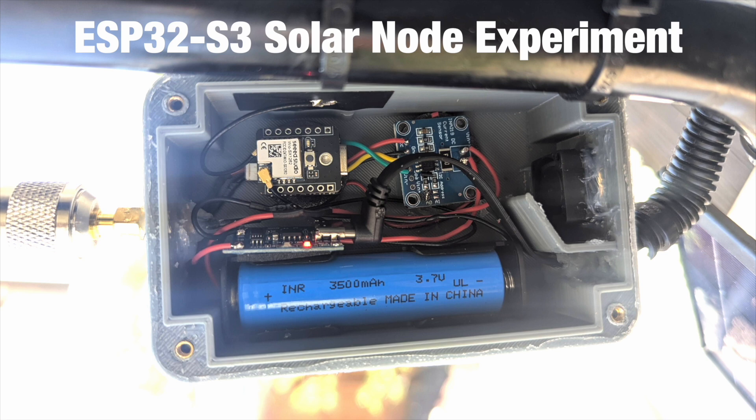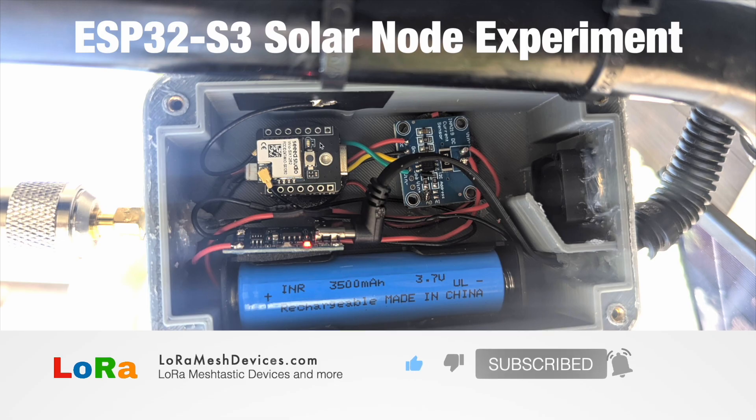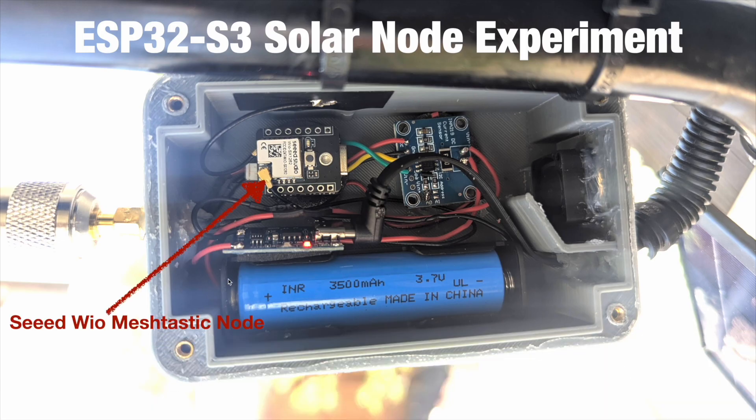If you've seen the first video, you'll see everything I did — the case, the airflow, and all of that. But this is just the inside look at how it looks today. We have this Seed WIO Meshtastic node and another SX1262 Meshtastic node. This thing is small — if you saw the first video, it's the size of my thumbnail, so it's a very small node.